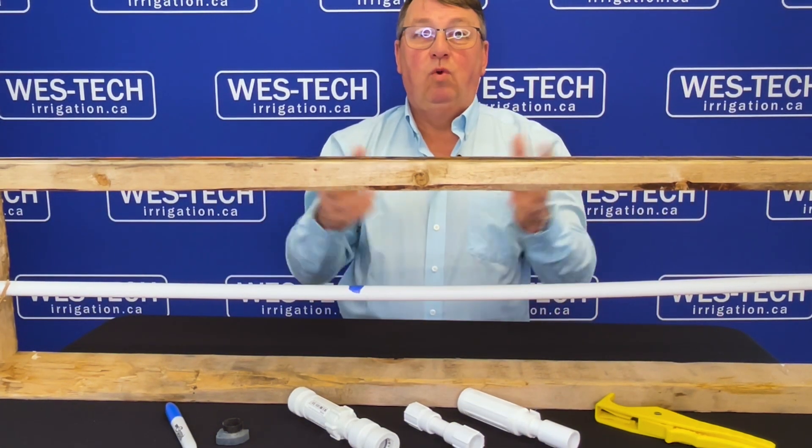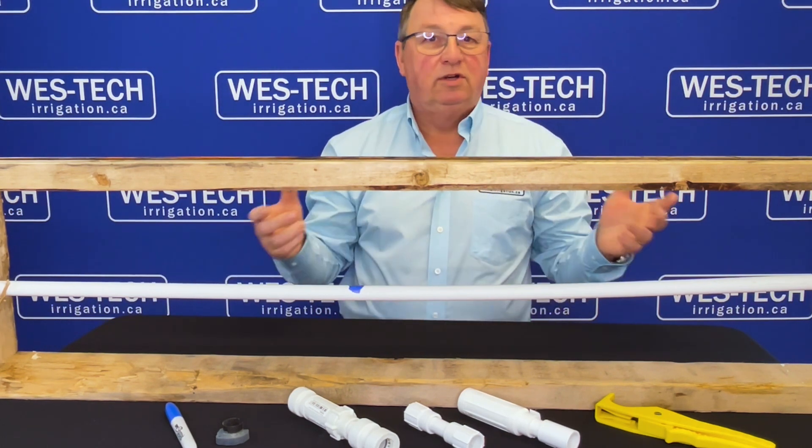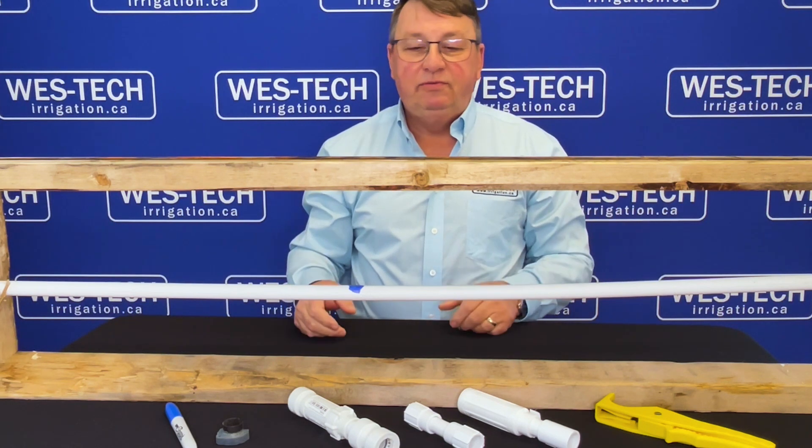Hi, welcome to another version of What is? What is a repair coupler? I'm Bruce, I'm with West Tech Irrigation. We're going to talk really quickly about repair couplers, things that we need for PVC.